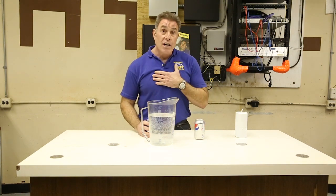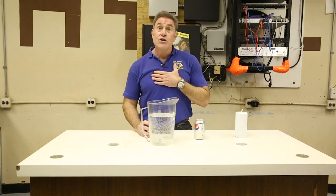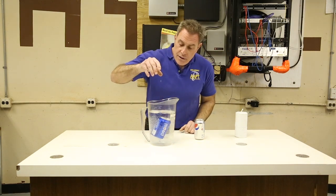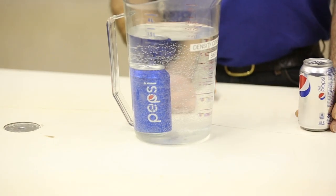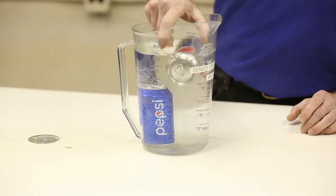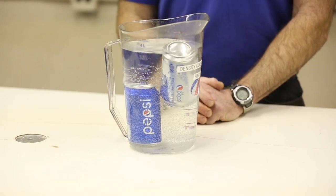Let's do that experiment, because being a scientist, that's what it's really all about — doing the experiment. Regular Pepsi goes in, sinks right to the bottom. We know it's more dense than water. Diet Pepsi goes in, stays on the surface.